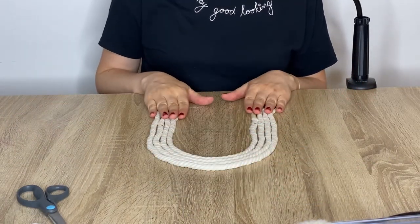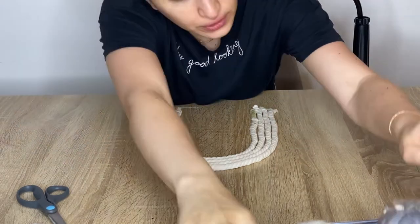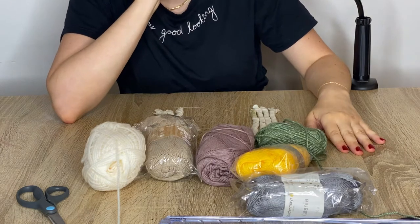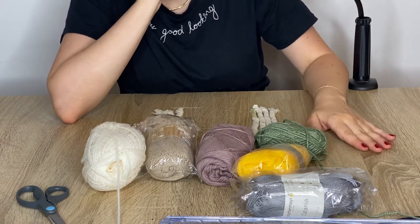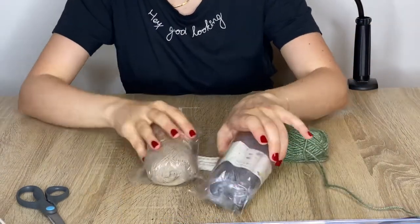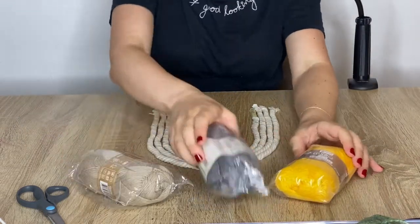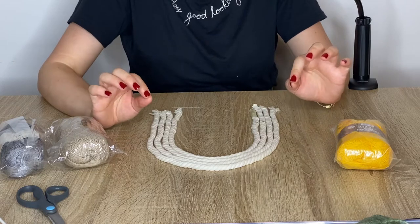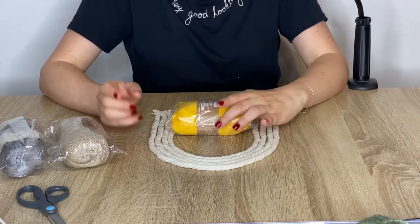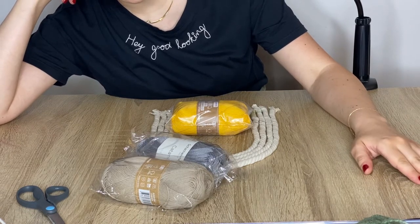Now I'm going to decide what color each half circle will be. Knowing that this project will be used in a future makeover of a little boy's nursery or bedroom, I was thinking of using two colors and maybe adding green, but I don't feel like it goes. So I'm going with yellow, gray, and a tan color, and I want to keep one of the cords with no color so we get a nice natural texture.